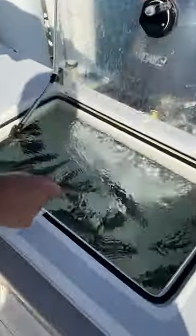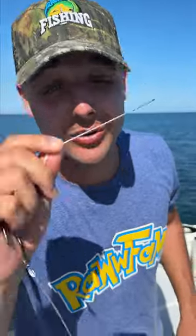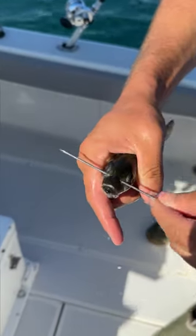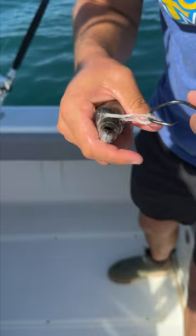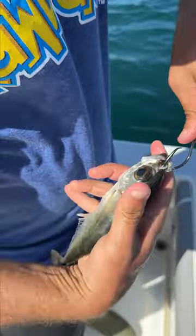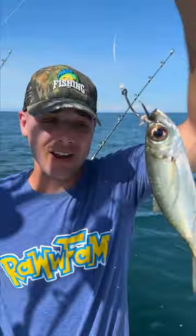We have a bunch of baits right here inside our live well. Step one: grab your rigging needle. We're gonna net one out — look at that, a beautiful goggle eye. Put it right above the eye just like that, pull it through. Now put that right around your hook. This is called bridling your bait. Hook it right through that little piece right there, and now you've got your bait on the hook.